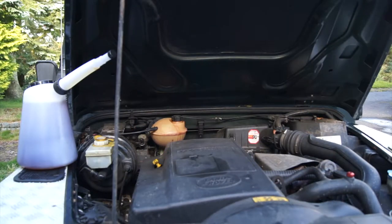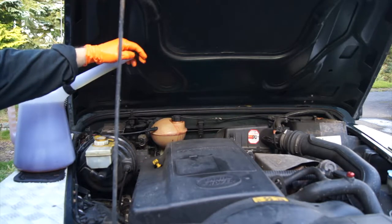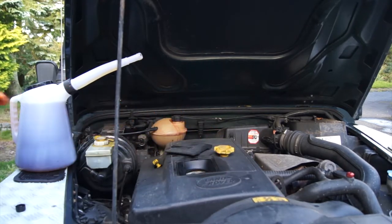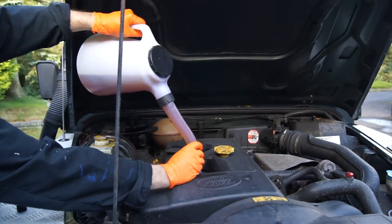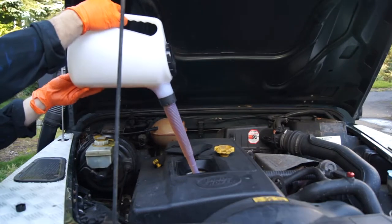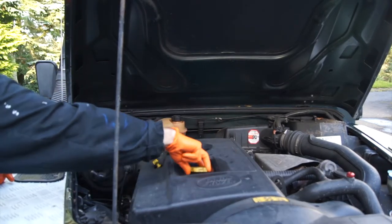When filling with oil, I never use the jug that comes with the container - I either buy it in bulk or pour it into a little oil jug like this. They're brilliant for metering the oil so you know exactly how much is going in, and the flexible tip makes it really easy and less messy to fill up. Job done - now give it a minute, check the dipstick, and it should be spot on.